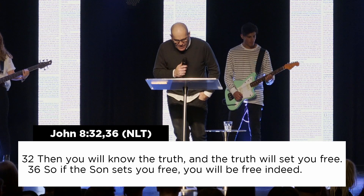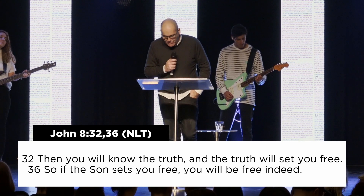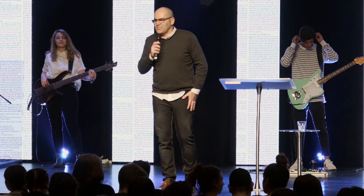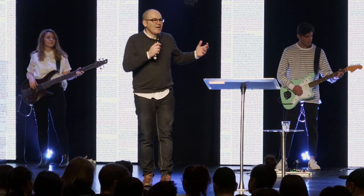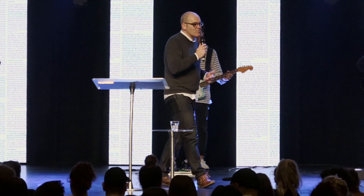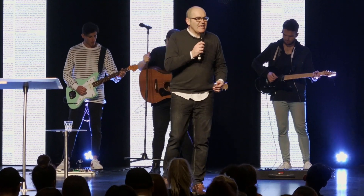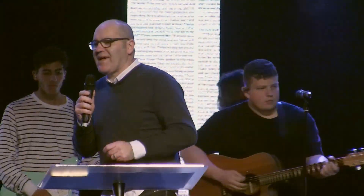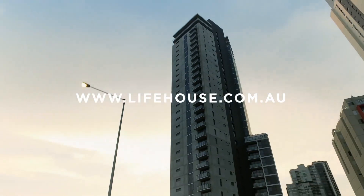In John 8, verse 32 — written in red: 'And you will know the truth and the truth will set you free. So if the Son sets you free, you are truly free indeed.' That's Jesus' plan for each and every one of our lives. He wants us to walk free, to walk in victory, to walk as overcomers in this world — not as defeated people just making it through. He has so much in store for each of us, but we have to start to rise and say, 'God, have your way. I know that you see me. I know I'm not walking through this alone — you're with me every single step of the way.'